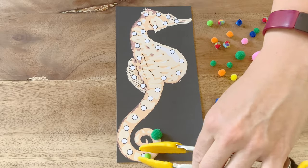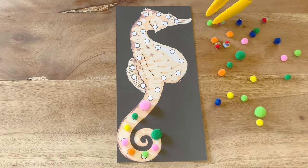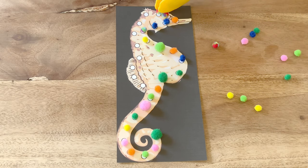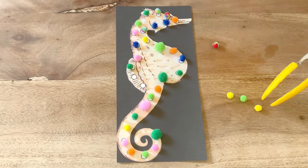Once you've printed out the animal pictures, children could use tongs or tweezers and small objects such as pom-poms to try covering over all of the circles. This fun activity is great for developing fine motor control, and children could also practice their colours, shouting out the colour of each pom-pom as they put it on the picture.